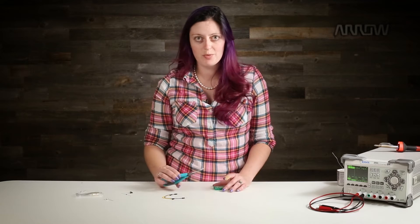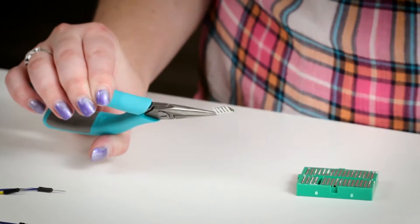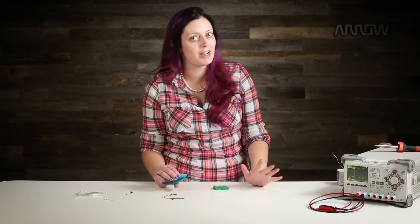That's why it's kind of a bad idea to put multiple wires into the same breadboard hole, because it will really only grasp the largest wire and you might get a faulty connection.